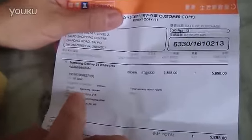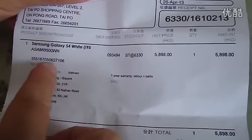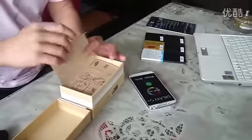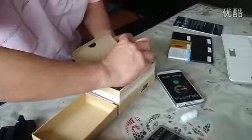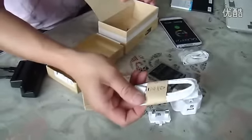We want to check the accessory for the docking cradle. This is the reception unit for the Samsung i9500. Let's open the box: first the device, then the user manual, battery, earphone, adapter, and power cable.